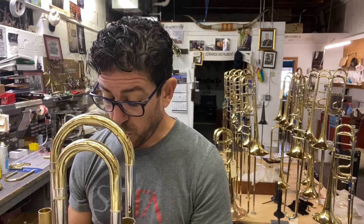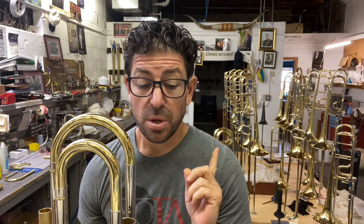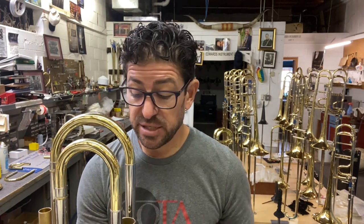Just by doing these few things, you'll get your horn to be quiet. Last thing — periodically you need to change the rubber bumpers.